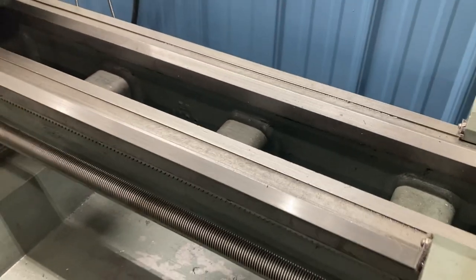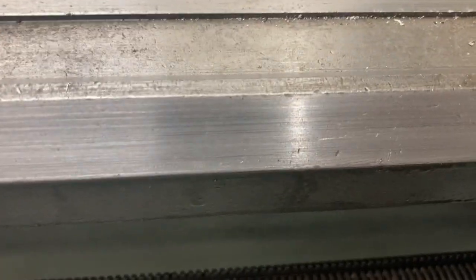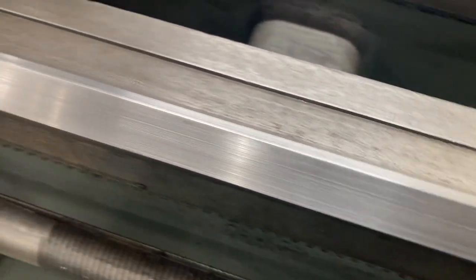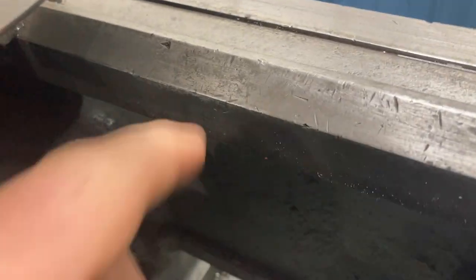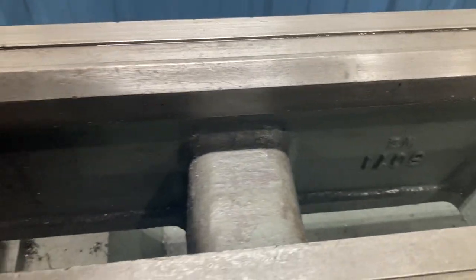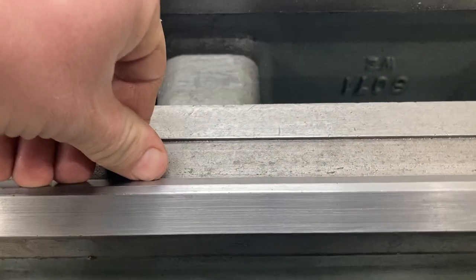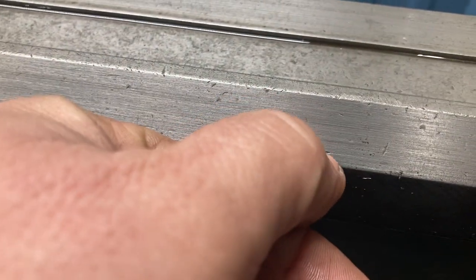The first step in evaluating lathe bed wear is just a visual inspection. You're going to want to come up to the ways and get a really good look. On this lathe you can immediately see ding marks. As we get closer to the headstock, on the tailstock ways there's a lot of damage. A lot of things came out of the chuck on this lathe. What you're looking for is ridges on the ways. You can use your fingernail to feel for damage — things you can't even really see, you'll be able to feel with your hand.